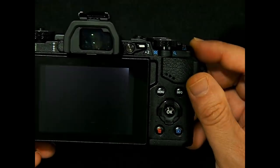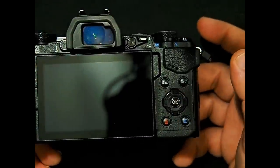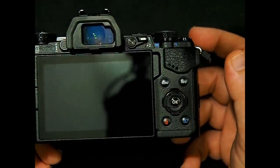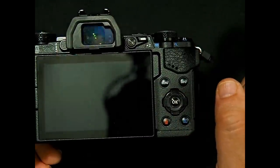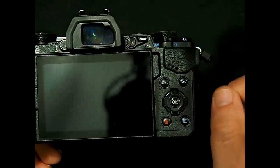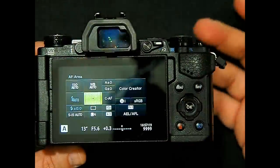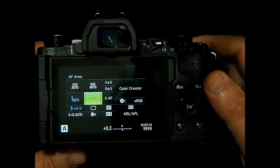The other press and hold button I use a lot is actually the OK button. As you know, when you click the OK button the super control panel comes up. But when you press and hold the OK button, it will do other things. The one I use most is in my autofocus focus point setting. When we press the OK button our super control panel comes up.